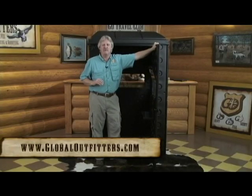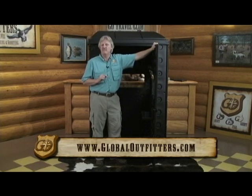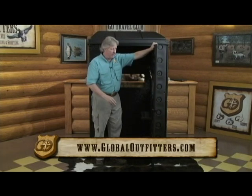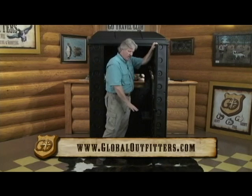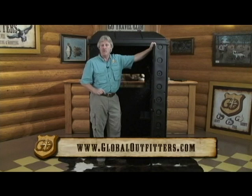Thanks, Grant, for helping me put that together. As you can see, it took less than 15 minutes for Grant and I to assemble this Snaplock hunting blind. You can get one for less than $400 in the Global Outfitters Pro Shop, so check them out. You can also add the accessory kit, which includes the windows and the shelf. We'll see you next time on Get Geared Up. Stick around for the rest of the show.